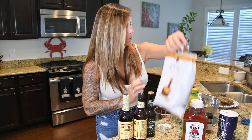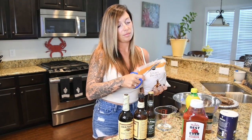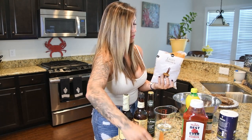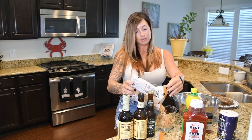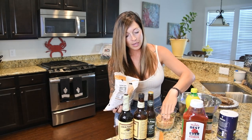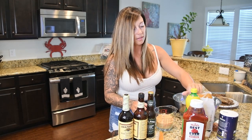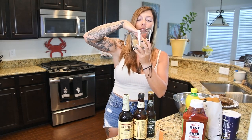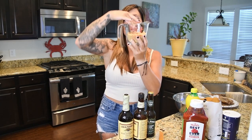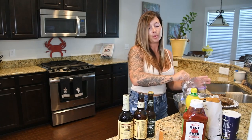I have my one cup of salt in the bowl, and now it's asking for one cup of brown sugar. I like to pat it in there just so you know you're getting exactly one cup of brown sugar — tighten it down to make sure it's a full cup — and then add that to your brine ingredients.